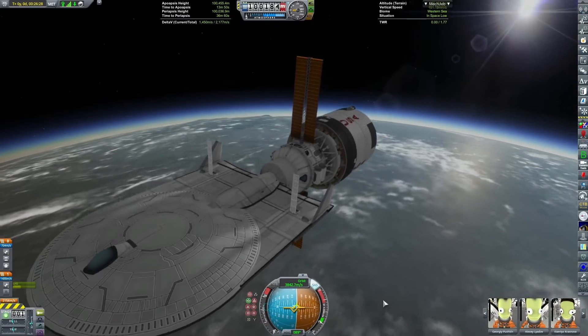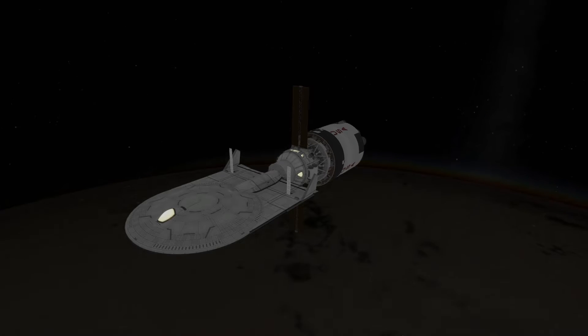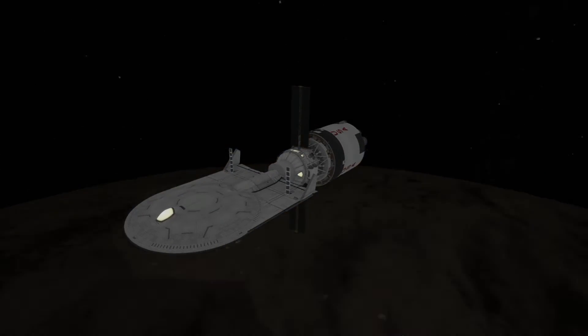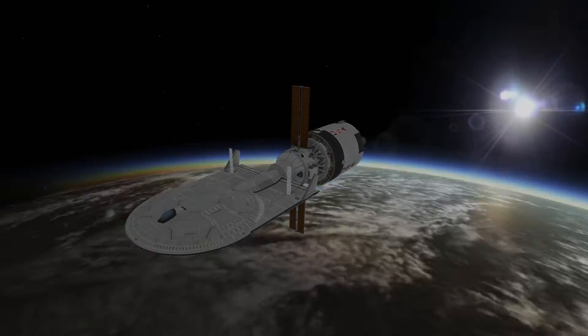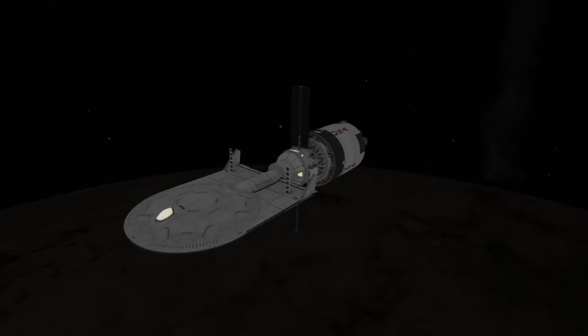That was done to keep it stable. I realize I didn't talk about the internals of the craft when it was on screen. The reason I have wings clipped into it is because the Sterling Systems heat shields do not have aerodynamic properties, which made this thing completely unflyable without them.